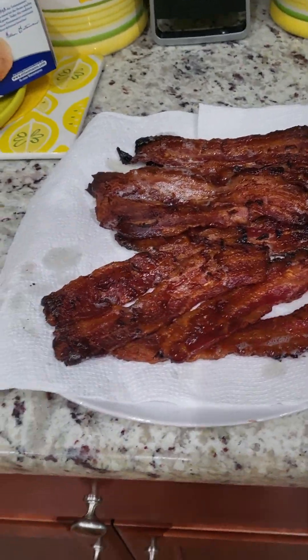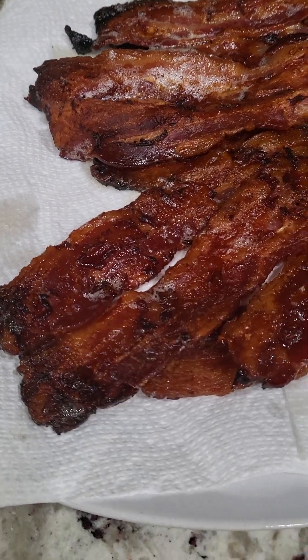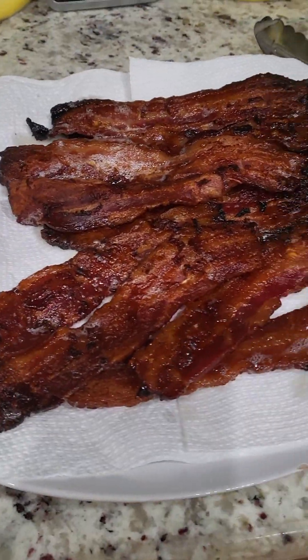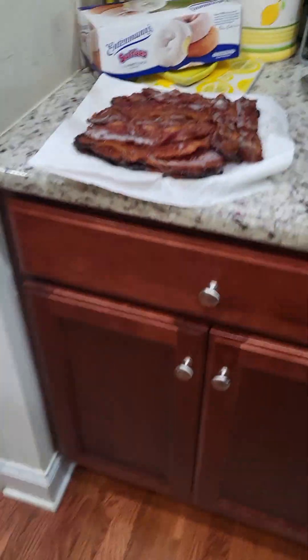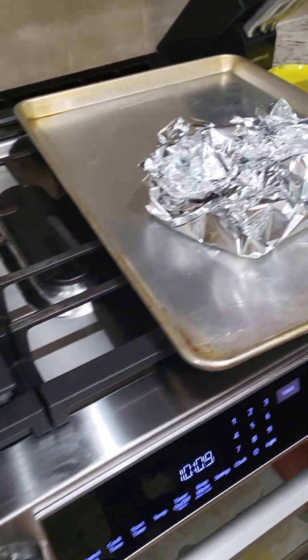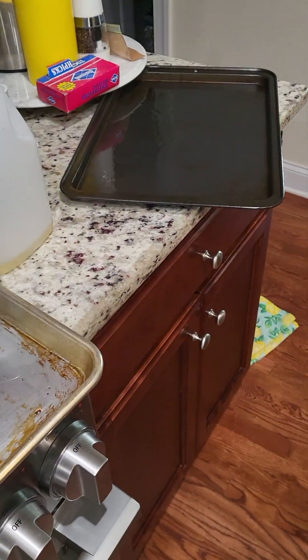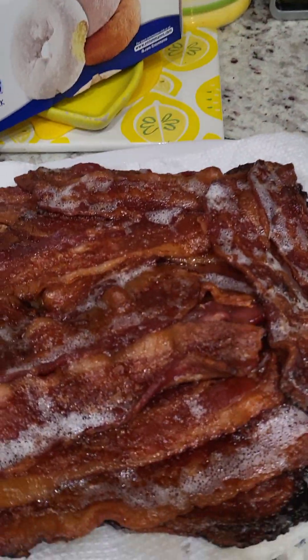I done took the first pan out — it's a little dark around there but it looks good. I won't eat them burnt pieces, but some people might like it. That's the first pan. I got the second pan still in there — hold on, second pan of bacon out y'all! Look at that, that's pretty. That's why you line your pan with aluminum foil — easy clean up. I already balled that up from both pans to put in the trash.